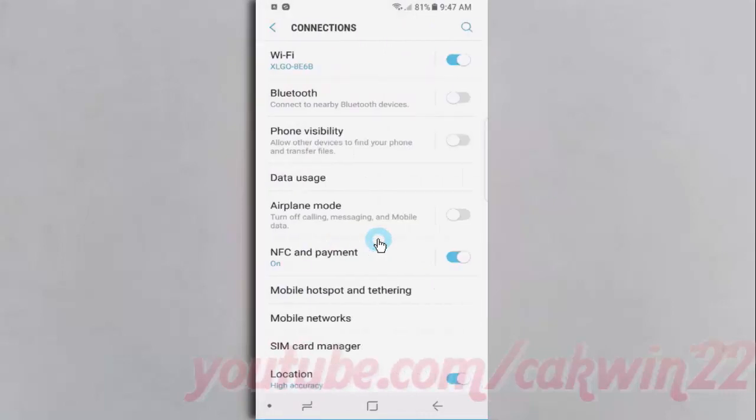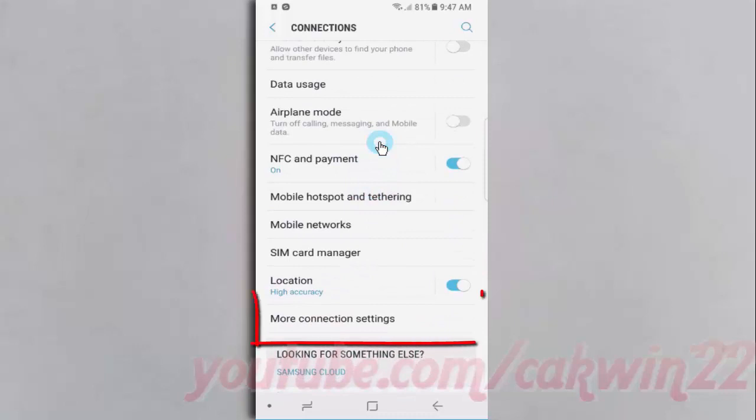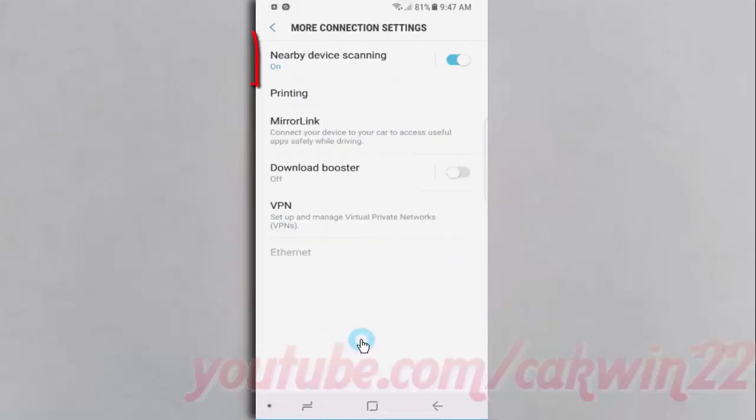Scroll down the screen, then tap More Connection Settings, then tap Nearby Device Scanning.